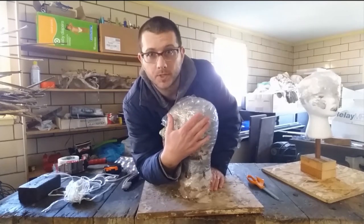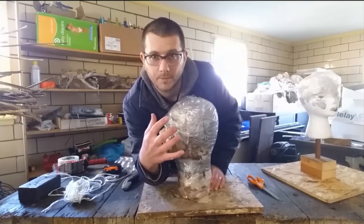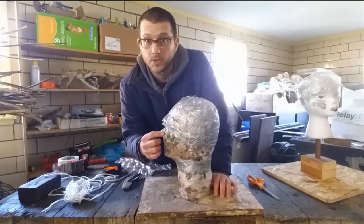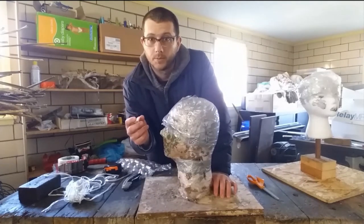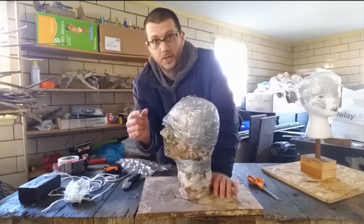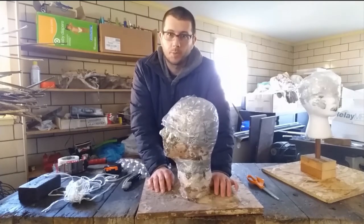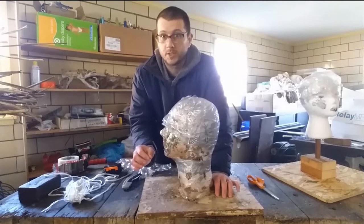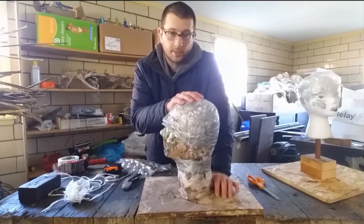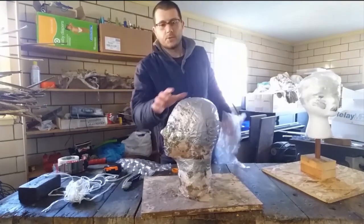No worries — this is super simple. I know it sounds kind of weird and difficult, but it's not. You're just making your armature as big as your head. If you find the nose is too small, roll up some bubble wrap or fold some cardboard to make a nose shape, then tape that on and cover it with tape. Don't be too concerned about perfection, but do get those measurements very close so the mask fits right.